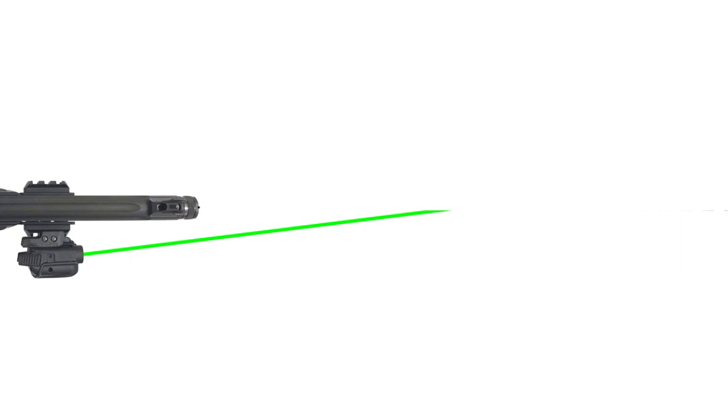When sighted to the point of impact, the laser is zeroed only at that exact distance — any other distance the laser is going to be off. The further from the zero distance, the more your laser will be off in relation to the point of impact. It's even more of an issue if the laser is mounted on the side, though admittedly it's probably academic at most laser sight ranges. That said, there is a way we can make the laser more consistent to the point of impact at most distances.